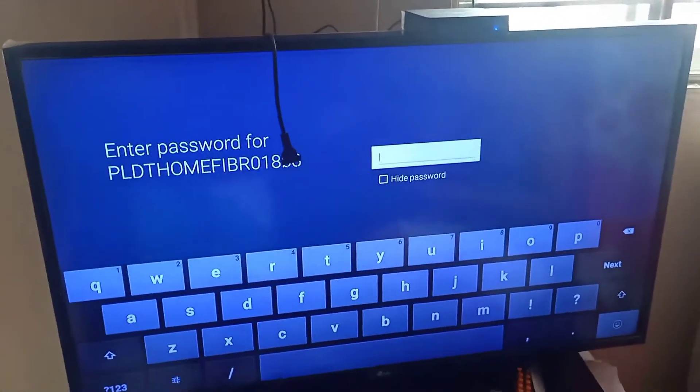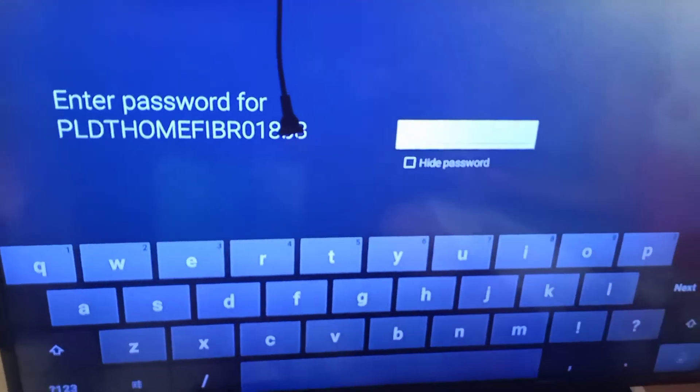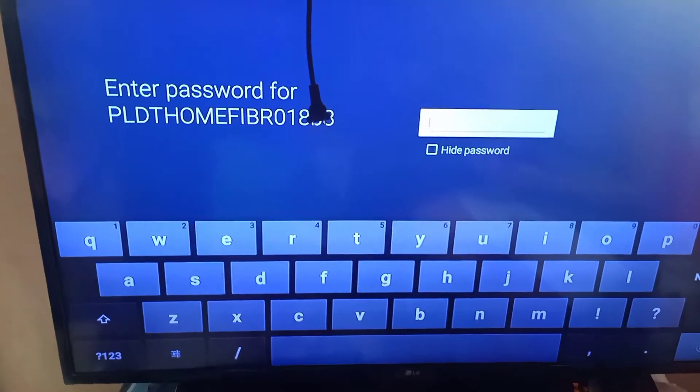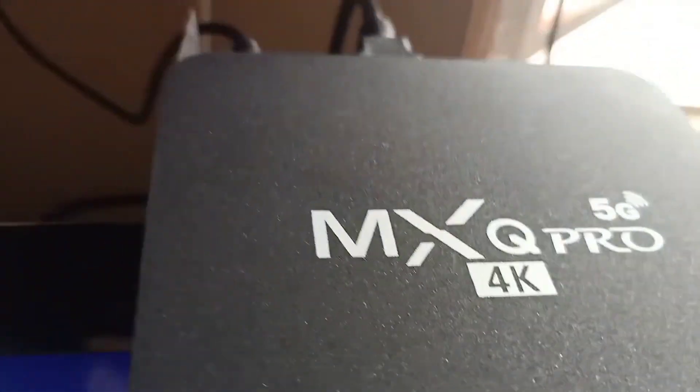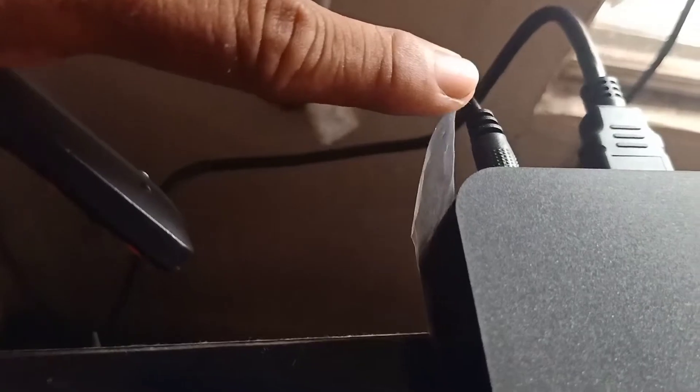Alright guys! So ito na, si-setup na namin. I-enter na natin yung password ng aming PLDT Home Fiber. So ito yung TV box! Ang dali lang ng connection niya! Bilis! As you can see, ito yung HDMI port! Ito yung sa power adapter. And then connected sya dun sa likod!